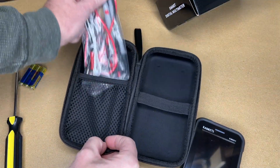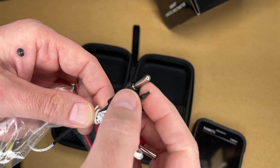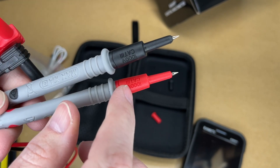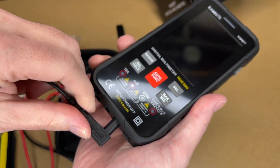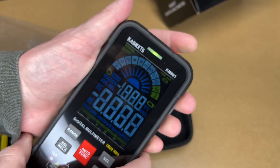Let's take a look at the leads it comes with. This would be the thermocouple — it's for measuring temperature, with a temperature probe. Here are the leads. You can see they say 1000 volts CAT III, 600 volts CAT IV. I'll connect these — black to comm, red one next to it — and hold the power button down to turn it on.